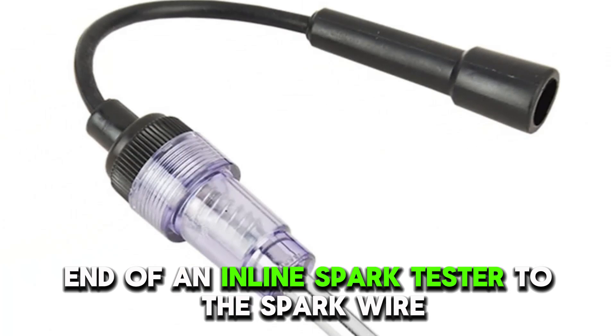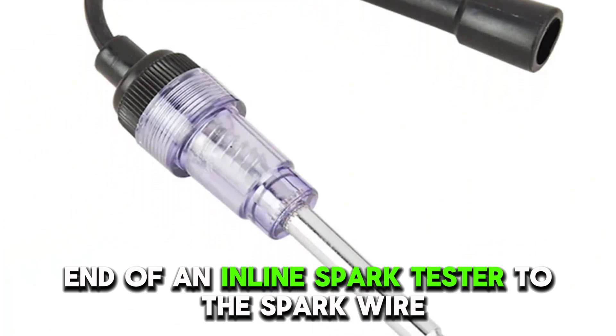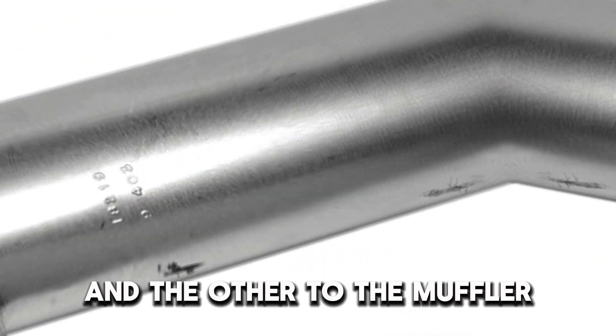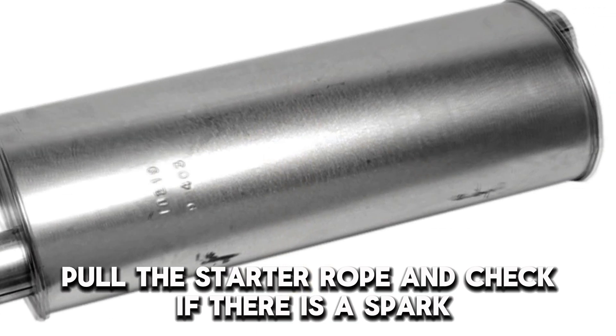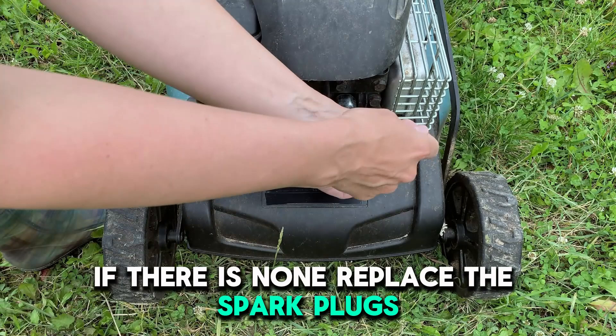Next, connect one end of an inline spark tester to the spark wire and the other to the muffler. Pull the starter rope and check if there's a spark. If there's none, replace the spark plugs.